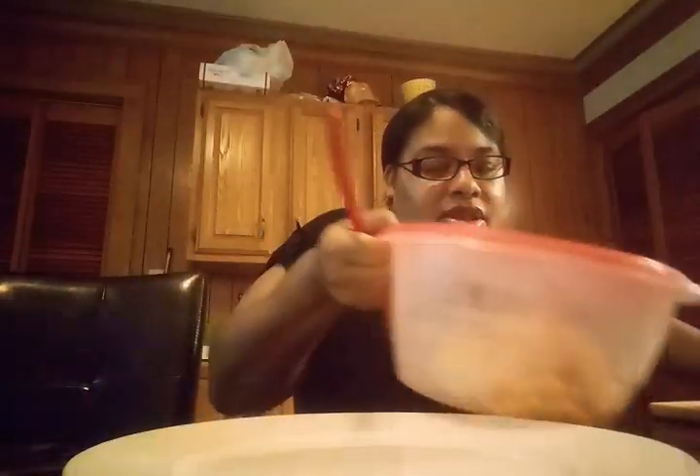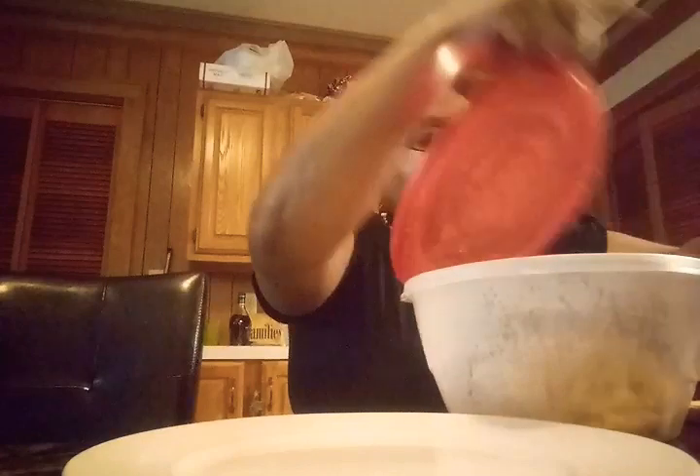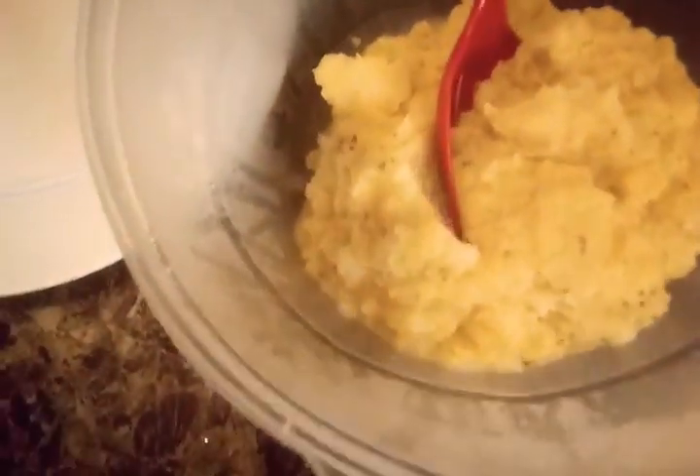Then I also made my delicious home fries. Let me get a plate and get my home fries out. I also did a video on how I make my delicious home fries — go check out that video. Here they go right here, creamy home fries.